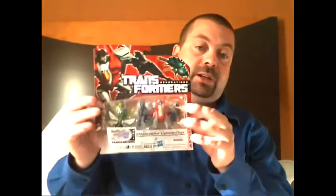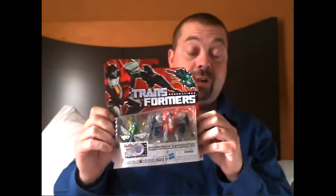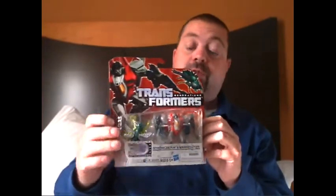Hey guys, Ultra Maximus back with another Transformers review. This time we're going to take a look at a 30th Anniversary Generations figure. It's a two-pack, Legends class, and it's Starscream and Waspinator. Very cool — I got to pick this up for $5 in Westerville, Ohio, because I had a coupon from Crytic Arms Rising for $5 off. Great deal.